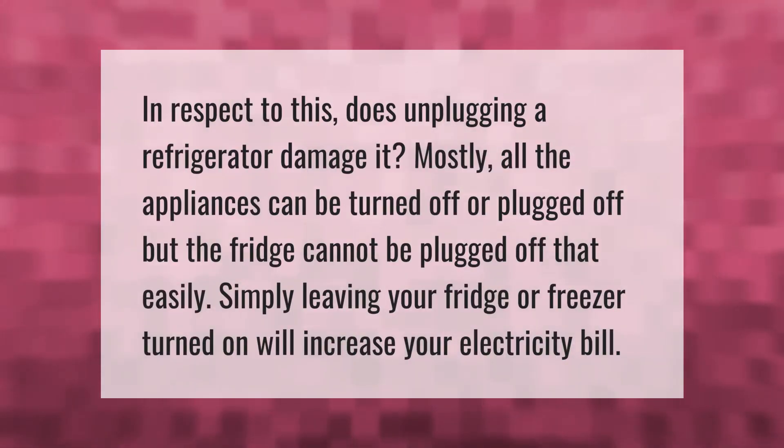Does unplugging a refrigerator damage it? Most appliances can be turned off or unplugged, but the fridge cannot be unplugged that easily. Simply leaving your fridge or freezer turned on will increase your electricity bill.